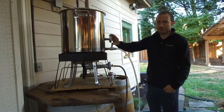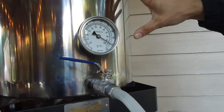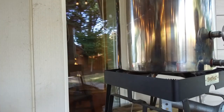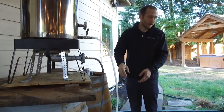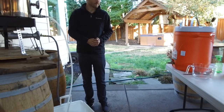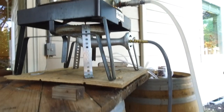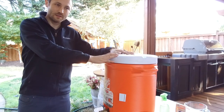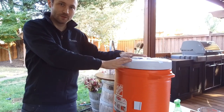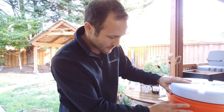We've heated up our sparge water to about 200 degrees — it's not totally critical what it needs to be at. We've got 9.2 gallons of sparge water here. The mash tun is just about finished with the mashing — it's been in there for about an hour. We're going to drain this into the cooler and then scoop it out into the mash tun to rinse the grains. We've got 20 pounds of grain in the mash tun sitting at about 152 degrees. We struck it with 167-degree water.